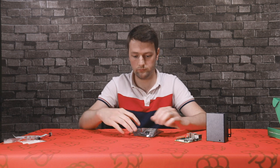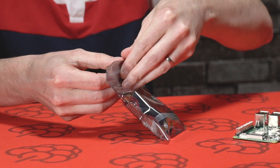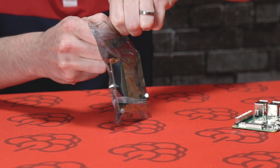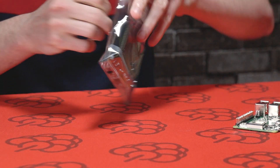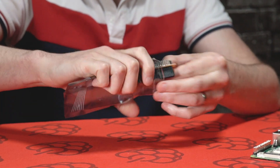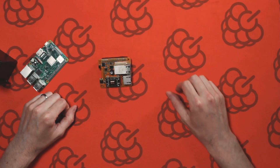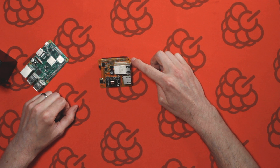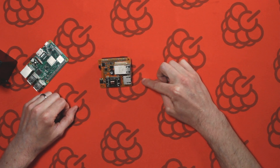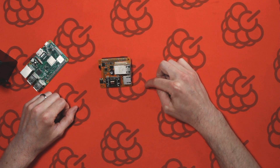So let's take a look at the Pi PoE Hat. Here we have the Pi PoE Hat, which has a 40-way GPIO header. It's compatible with any Raspberry Pi that has an Ethernet port and a 40-pin GPIO header connector.